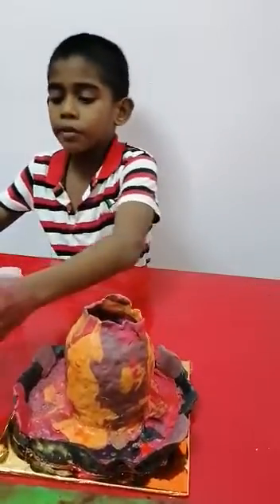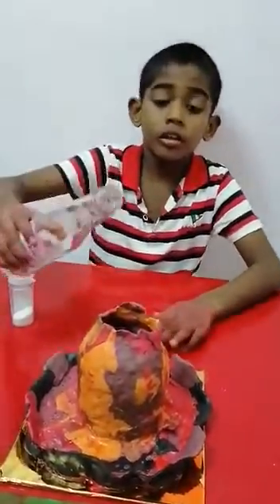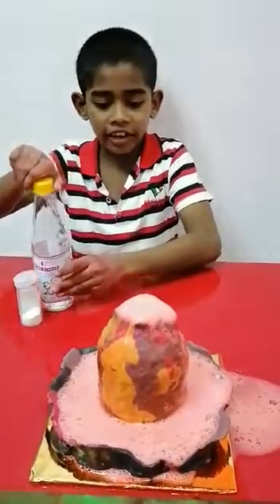Step 3: I pour the vinegar into the... Wow! It's an amazing volcano.